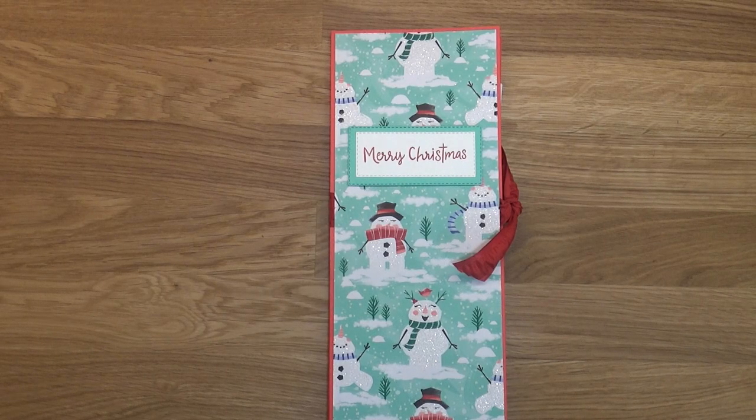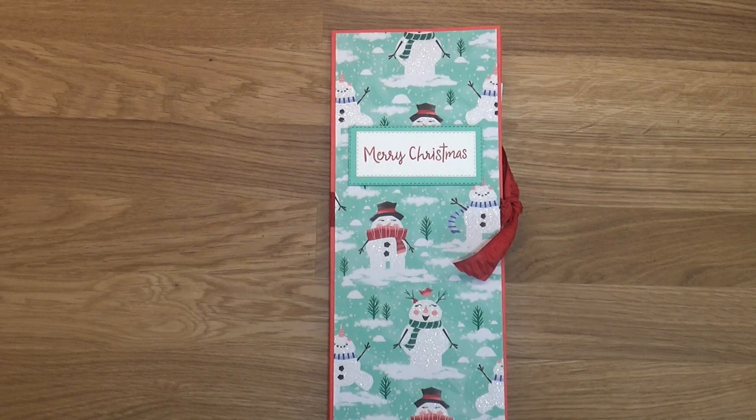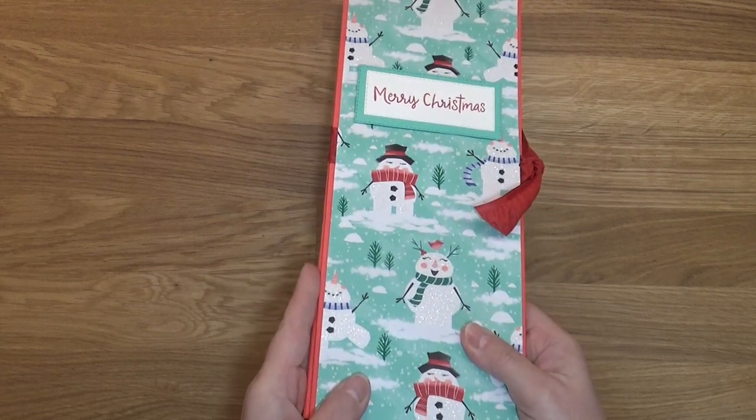Hi everybody, this is Bobbie with Bobbie Stamps, and I have a super cute project for you guys today. This will help keep you organized for the upcoming Christmas and New Year's holiday season. This is a file organizer.